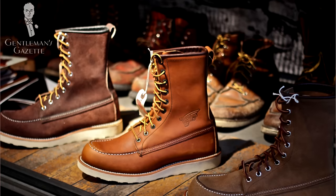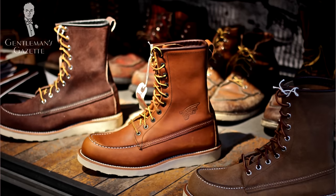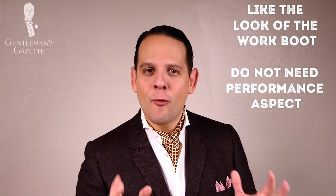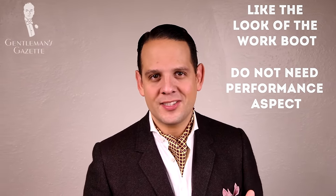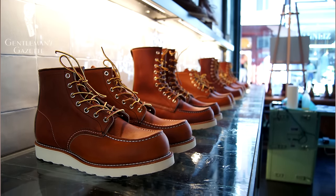Another variation to the classic work boot is the so-called mock toe boot. It's inspired by the moccasin, and although the construction is not a true moccasin, it has a similar look. It's for men who like the traditional look of the work boot but don't need the performance aspect such as steel toes. It's simply for the looks. Mock toe boots usually have a white rubber sole and are perfectly fine to wear in a startup or casual office environment.